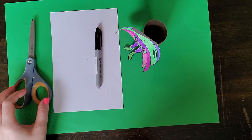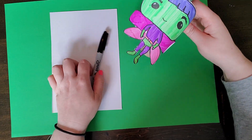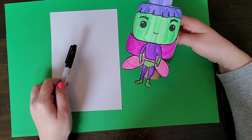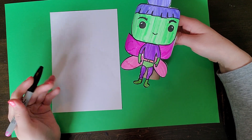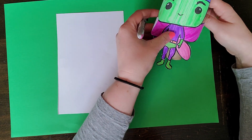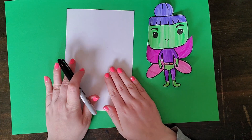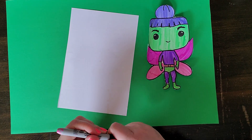You can draw any Funko Pop character you want — a character from your favorite book or movie, a superhero, or you can make up your own character. You could also Funko Pop yourself, which would be really cool — like a self-portrait. So I'm going to start with just a really basic outline of a Funko Pop, and then you're going to add all the details that you want.